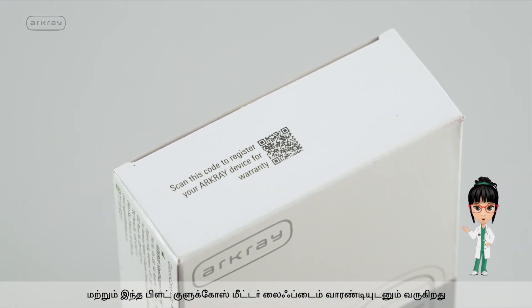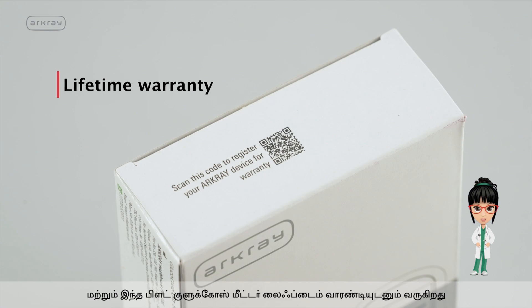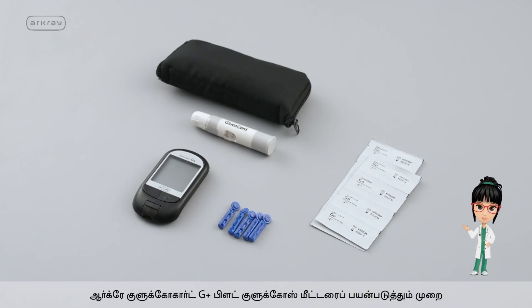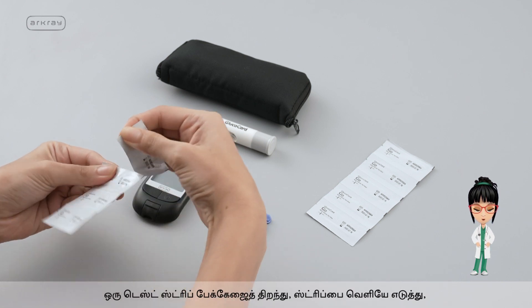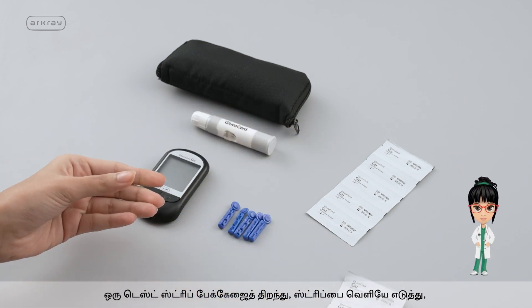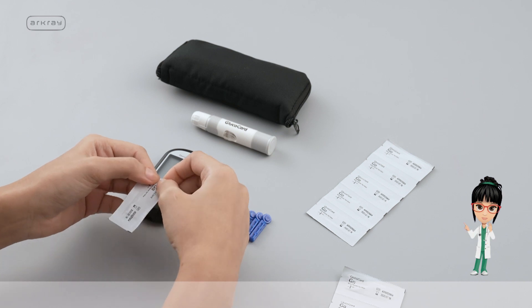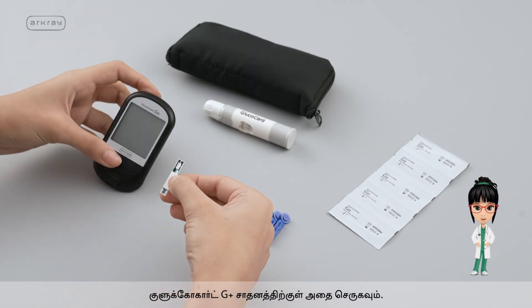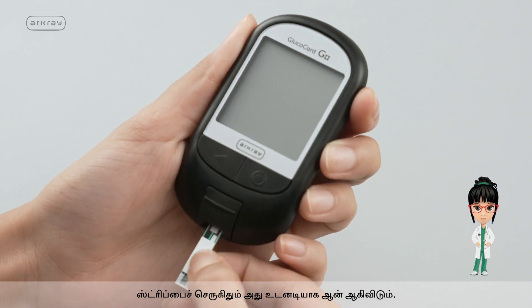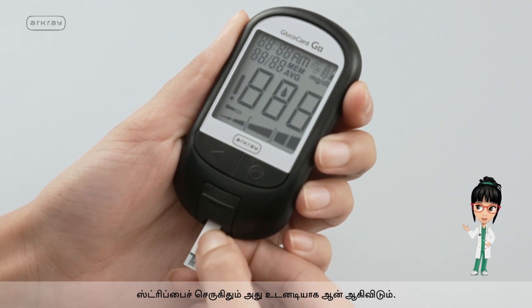This smart blood glucose meter also comes with a lifetime warranty. Here's how to use the R-Cray Glucocard G Plus Blood Glucose Meter. Tear open one test strip packaging, take out the strip, and insert it into the Glucocard G Plus device. It turns on immediately upon inserting the strip.